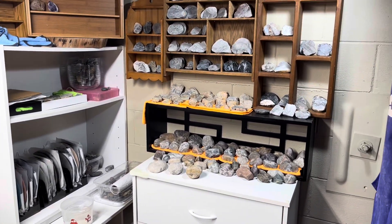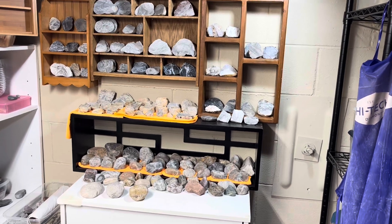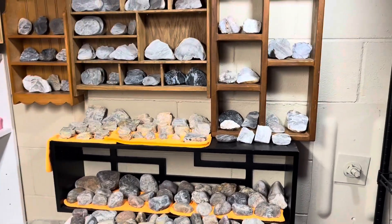Hey y'all, Ryan here from Planetary Laboratory, and welcome to another episode of Freeform Fridays where I take rocks and fossils I find on the western shore of Lake Michigan, shine them up, and make them look pretty.